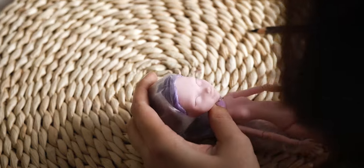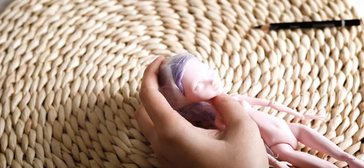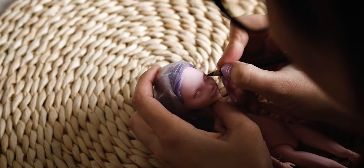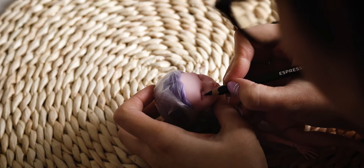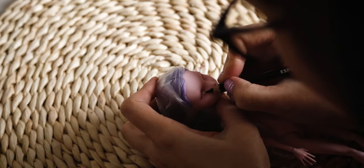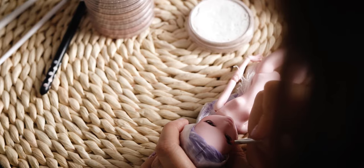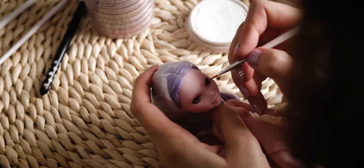I am starting the re-paint by drawing the eyes. I am using pastels first to draw the base of the eyebrows. Then I am using my watercolor pencils to add individual hairlines.